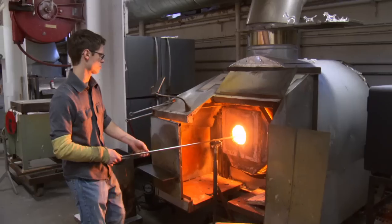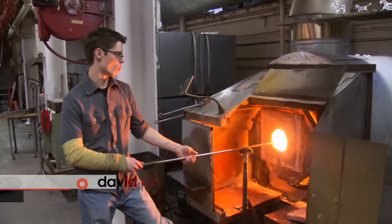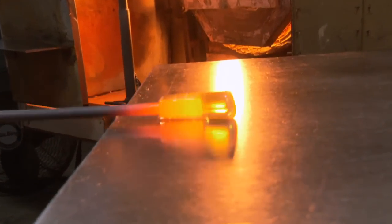Right now I'm heating up a chunk of color and I'll use this to apply to one bubble that I will roll backwards over another bubble — a process called Swedish overlay.